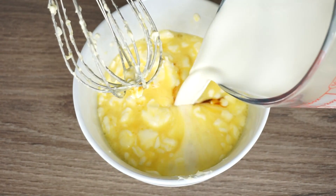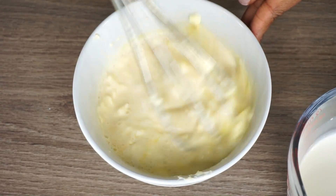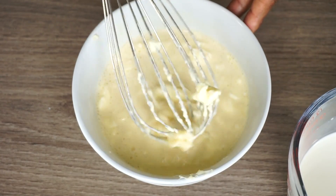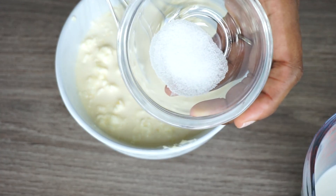I'll be adding one cup of half and half, and to that I added one cup of sugar. I added the sugar off camera. Just mix it together.